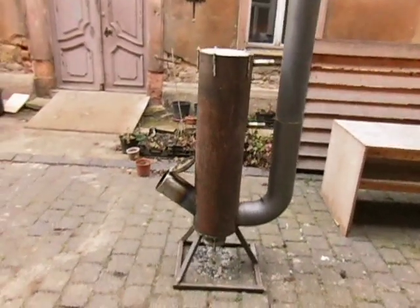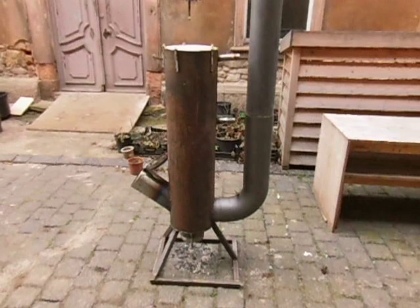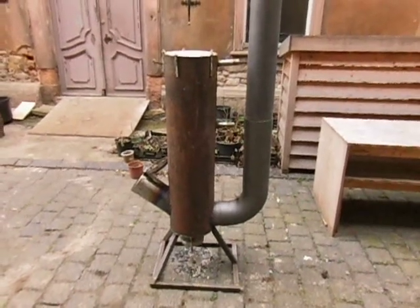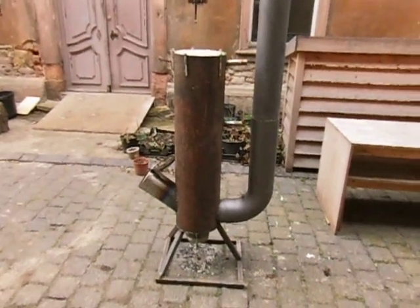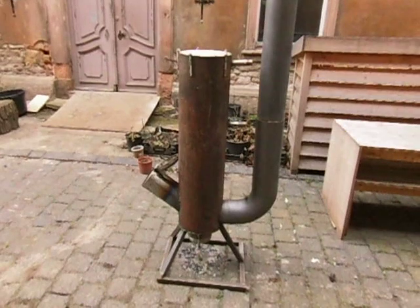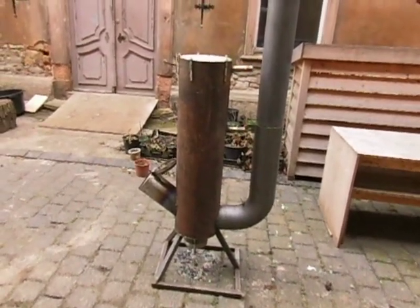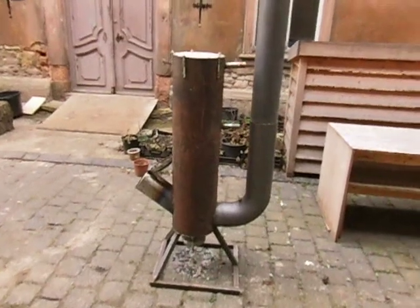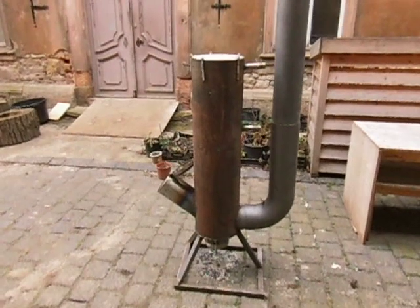A friend of mine works in selling solar panels and solar heating systems, and he will make the connection from the stainless steel spiral to this water tank, to store the hot water and use it later for other purposes.